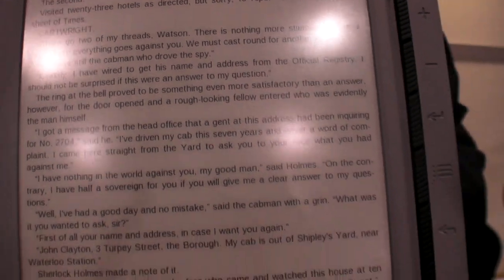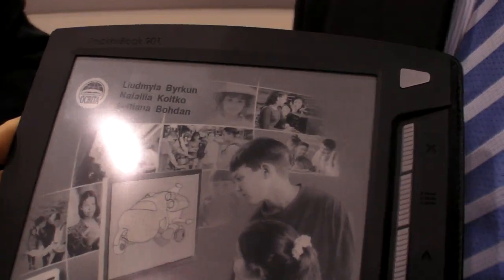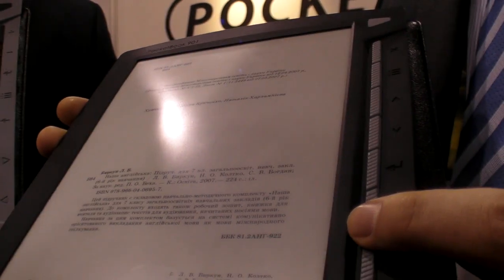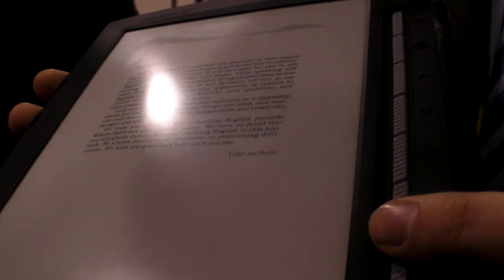It is very good to work with PDFs. Right now Oleg is showing an actual Ukrainian school book of English — a school book used in Ukraine to learn English.